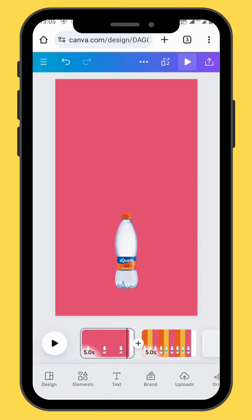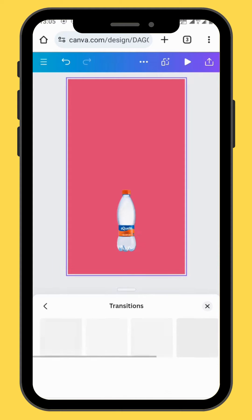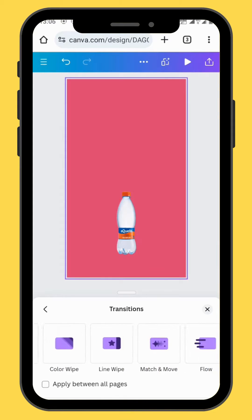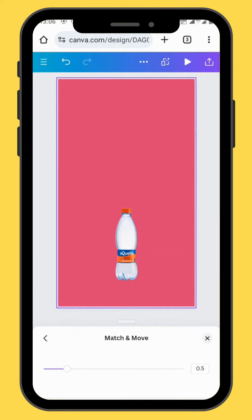And now to animate our products, we are going to change our transition to match and move. We are going to use the match and move transition. You can also increase or decrease the speed of your transition.